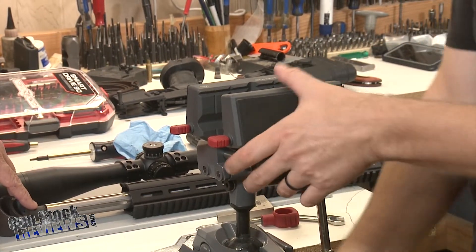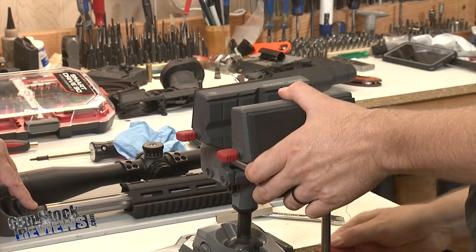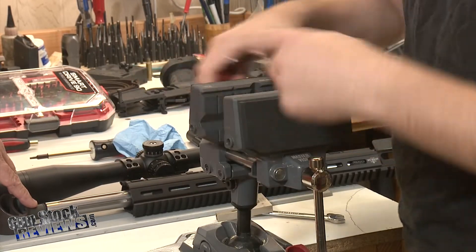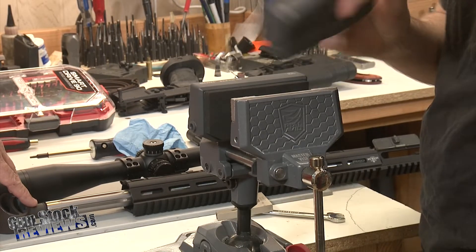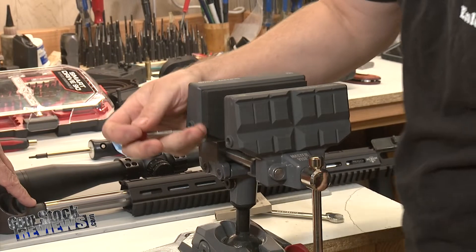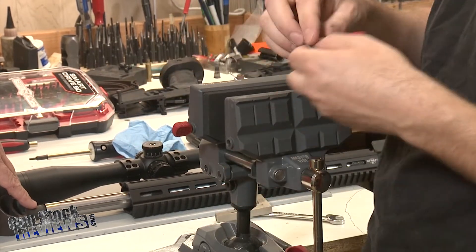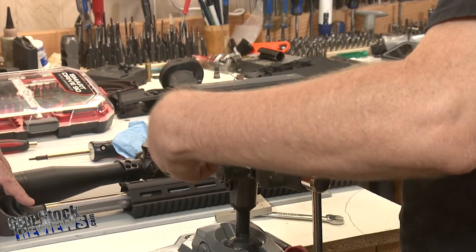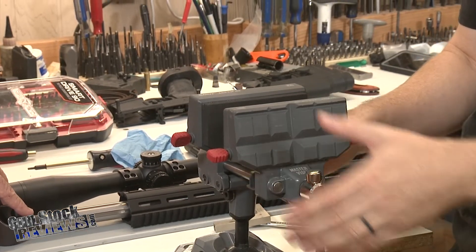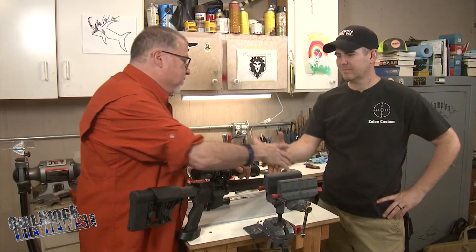One of the nice things is that you can kind of lock in a level here. I use this sometimes for cleaning because I actually use a vise more for cleaning than a cradle — one of those things that just holds the gun in place. Then I can adjust a little bit of the angle here, which is kind of nice.